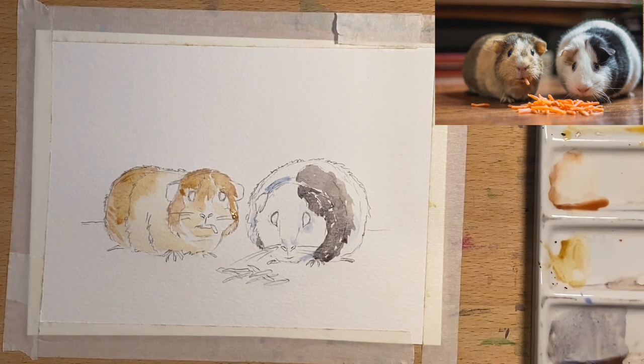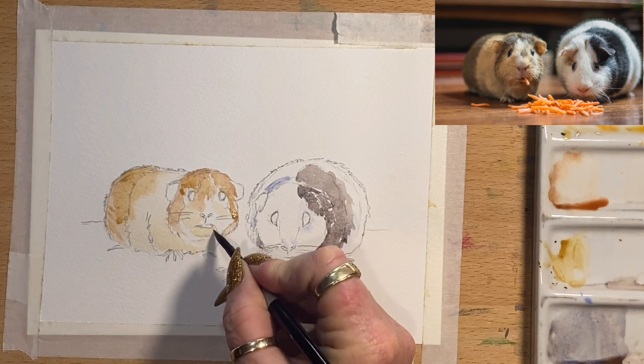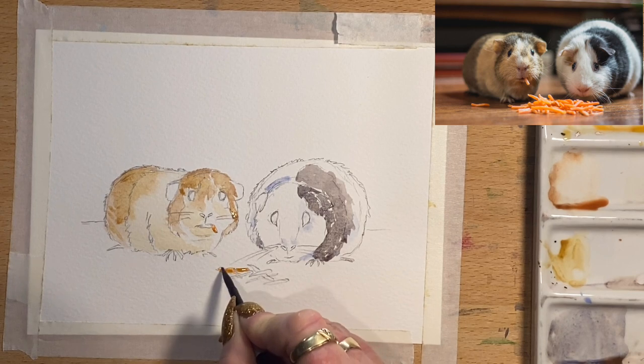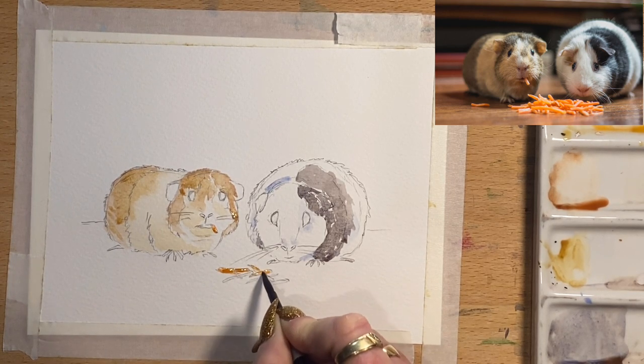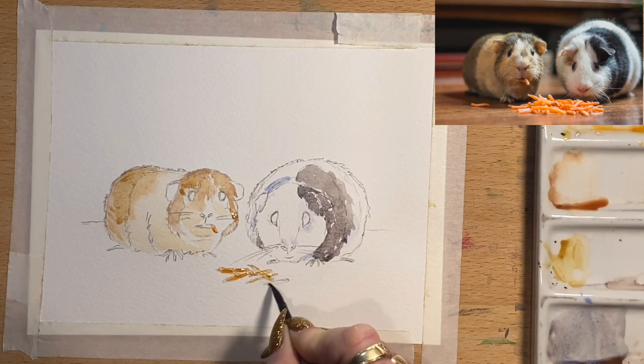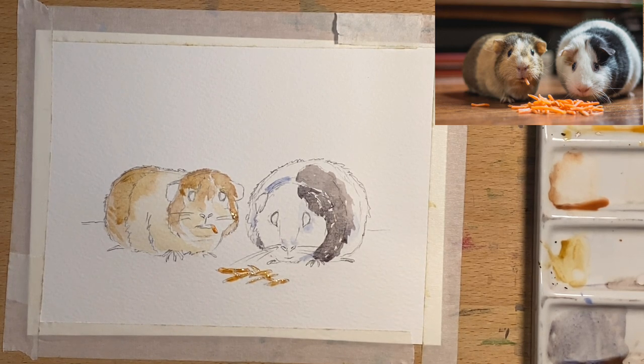Now I'm going to start filling in the little carrots because they're cute and they're orange. I'm going to go with a bit of red orange directly off my palette and pop it in — just to add the carrot color. It makes me smile the whole time — I love drawing cute animals. I'll just literally fill in those little carrots, and the little one in his mouth — that's done.